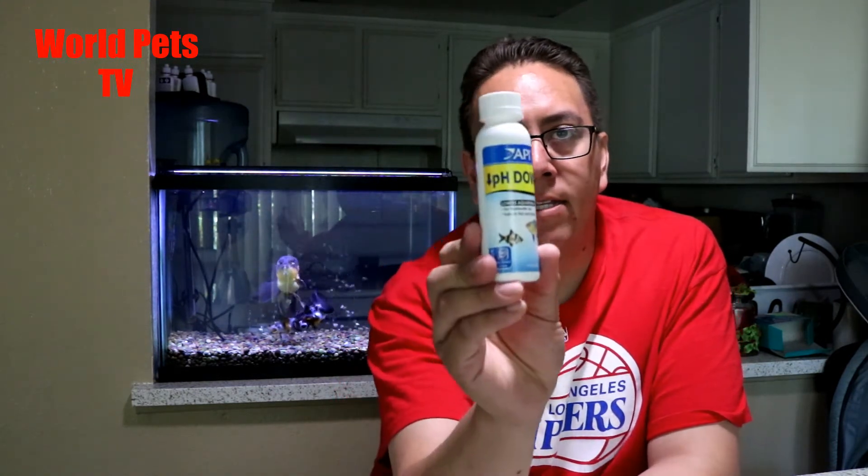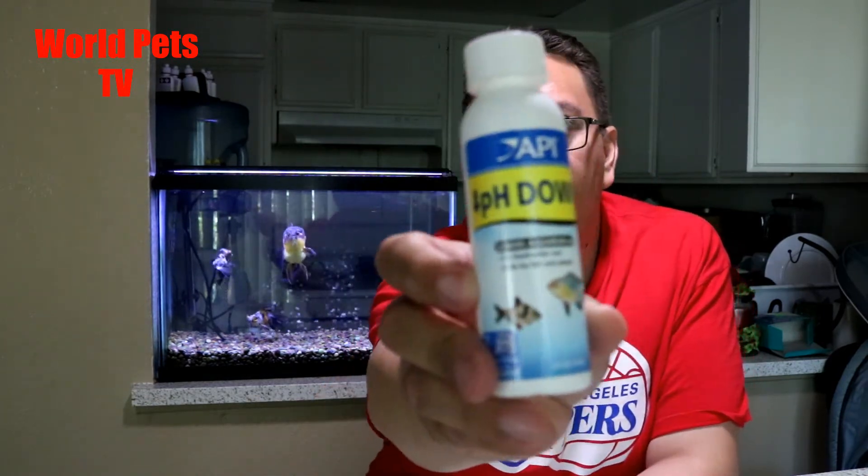One thing I forgot to mention — my pH did skyrocket on that tank. Dr. Tim's does warn you that your pH could possibly lower, but I had the opposite effect, mine skyrocketed up. The day before I transferred the Oranda, I checked the water and the pH was super high. I did a 50% water change and it seemed to help, but my pH was still a little high, so I went ahead and added API pH Down — only about half the recommended dose, because I didn't want to lower the pH too dramatically after already changing the water.